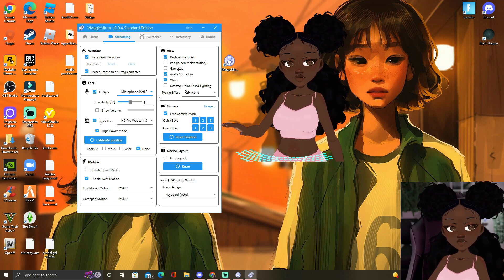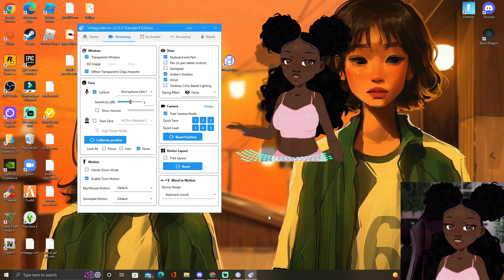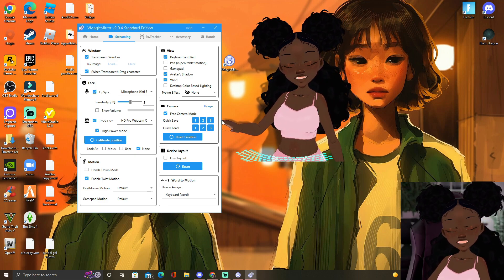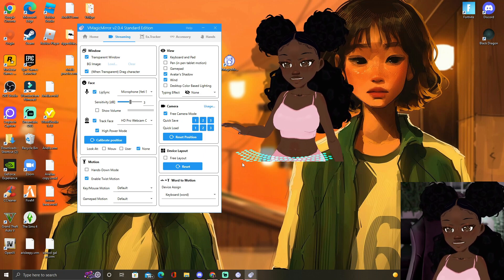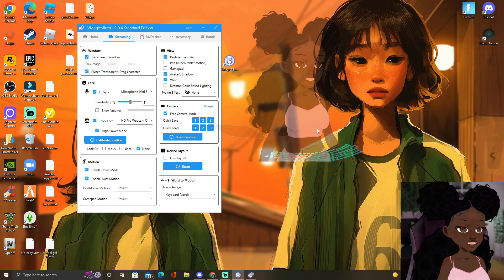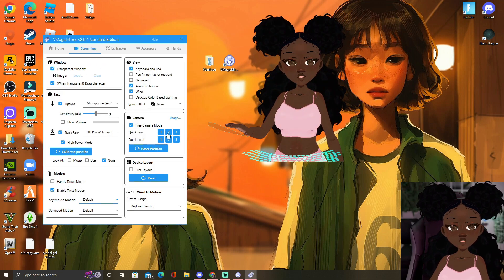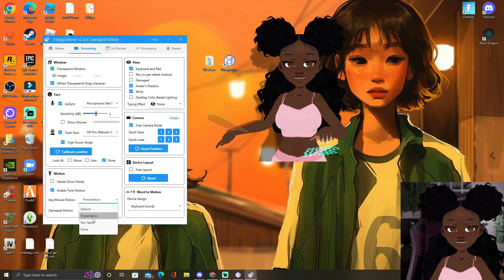This face tracking does need a webcam. If you want to turn face tracking off — I'm moving my face and she's not moving because I turned off face tracking, but her mouth was still moving. You can use face tracking with just a web camera or a phone. You can connect your phone to your computer and use the camera of your phone — you might need a mount like a selfie stick to hold it. Down here is the motion hands. Key and mouse motion can be the default, which is just the keyboard and the mouse, so I'm moving my mouse around and she's also moving her hand around like it's a mouse. And also when you type, she types — it's really cute.